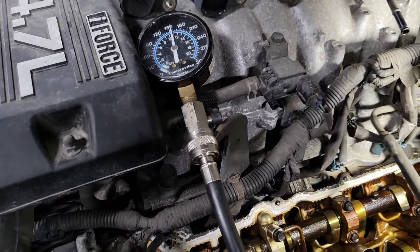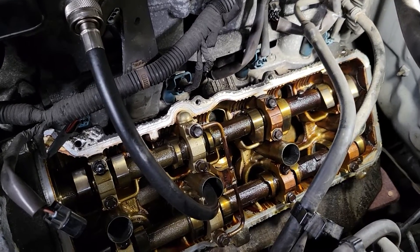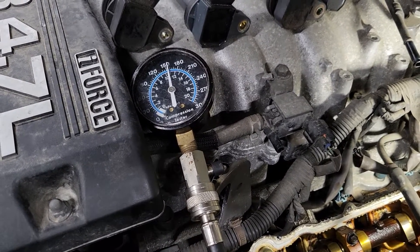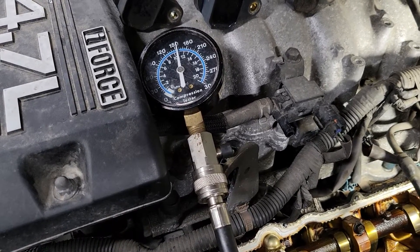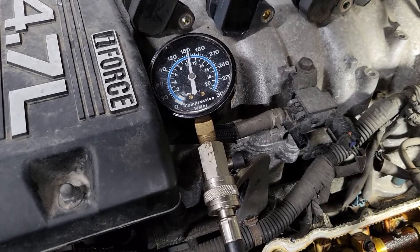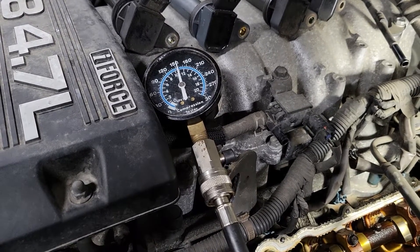I put a little 5W-30 and some WD-40 down the hole, turned it over briefly to make sure there wasn't too much, then plugged in the compression tester. Before doing this, I had already taken another reading — it was down to about 95 psi from 110, probably because it had been six hours since the engine last ran. After the WD-40 and 5W-30 treatment, we're getting close to 160 psi now.